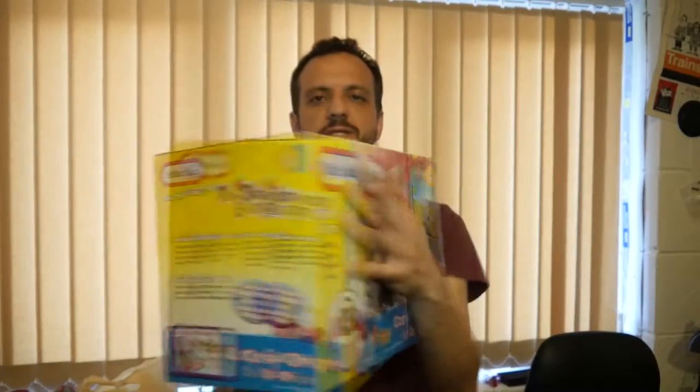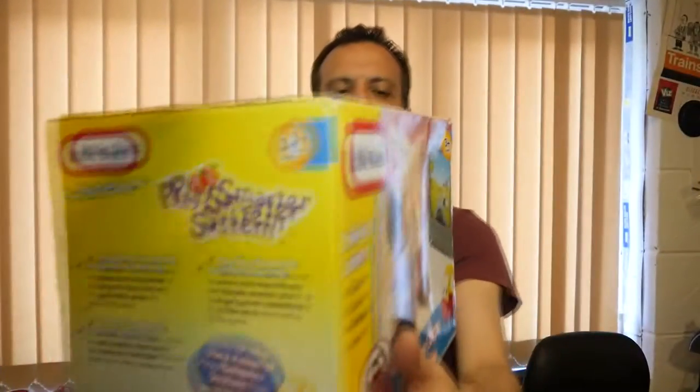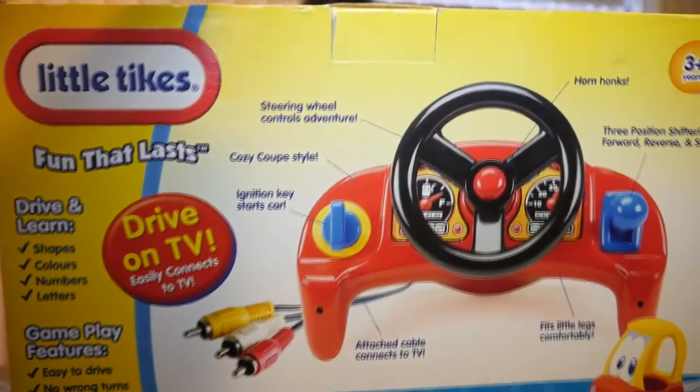But this was more interesting — this was for the grand total of £3, and frankly it's probably too much. It's the Little Tykes Learn and Drive. And if you know the Cozy Coupe, which is this sort of car they make — you've seen that? You've seen them at all the playgroups, playgrounds — kids love it.